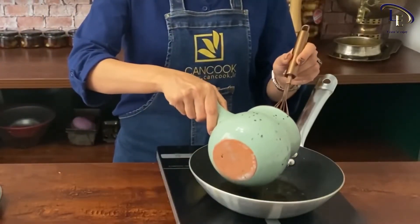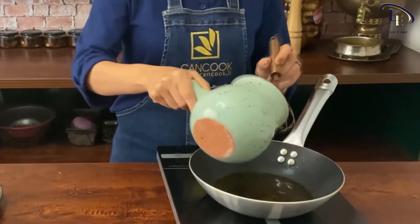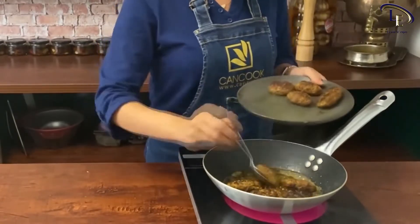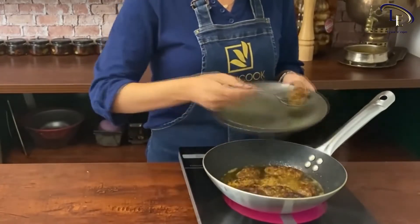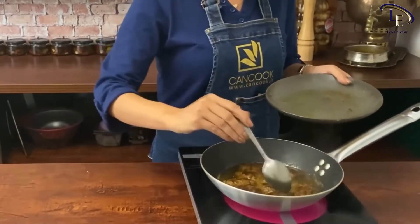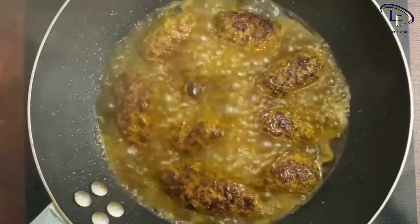Now add the sauce to the pan in which we made the kebab and bring it to a boil. When it's boiling, put the pieces of kebab in the sauce on low heat so that the kebab absorbs the taste of this delicious sauce. When the sauce is thick, you can put the pan aside and start cooking the rice.